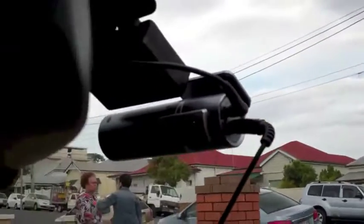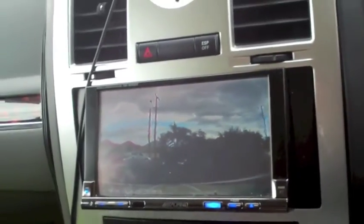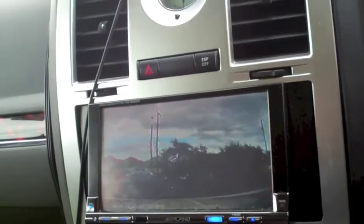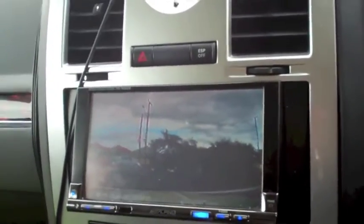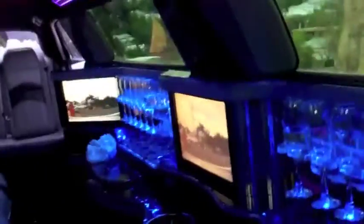So now I can see the view from the camera is playing on the TV. What I'm doing is, when I turn up, I say to the customers: when I'm five minutes away from the destination, the view will change to the camera out front so you can see where you are.